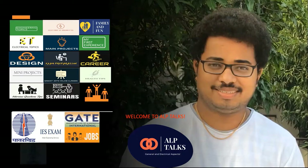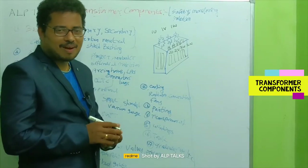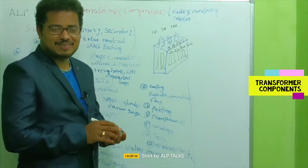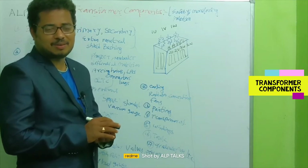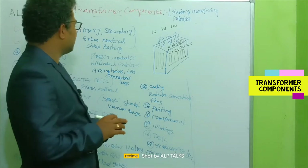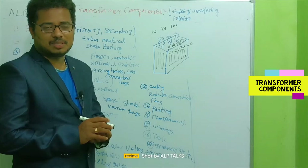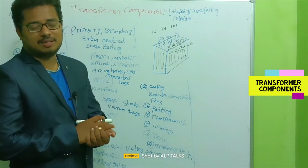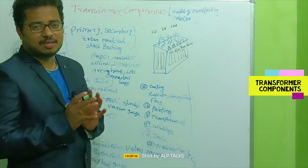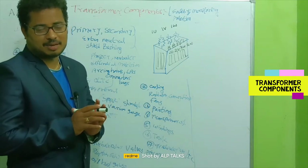Hello friends, good morning and good evening everyone. Today we are covering a very good topic: transformer components. The transformer is a very crucial and important component in the electrical network, and all its associated accessories are very important for the proper functioning of the transformer.